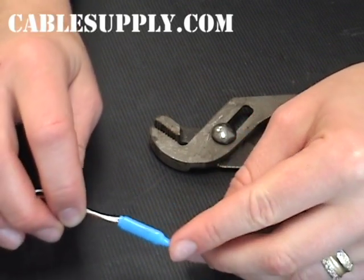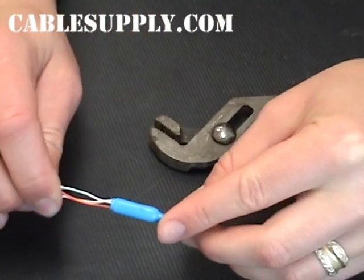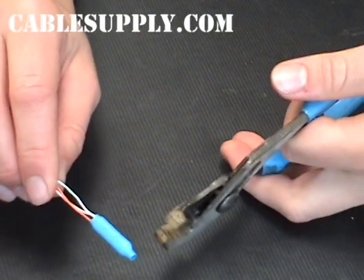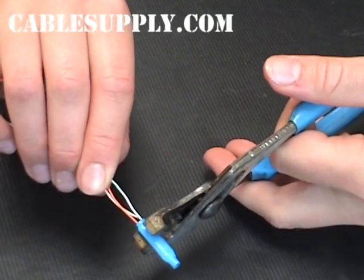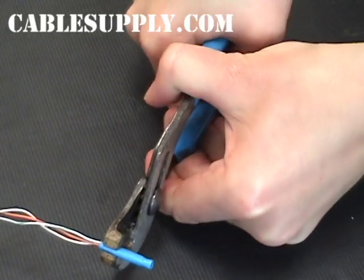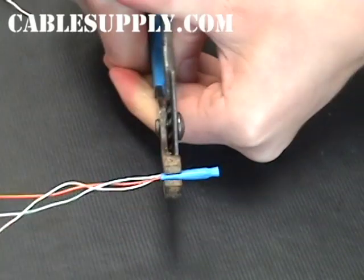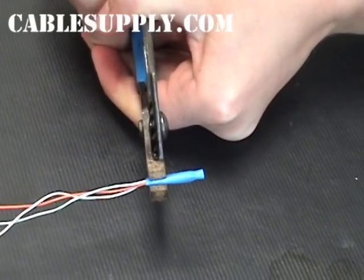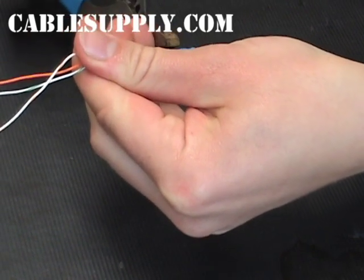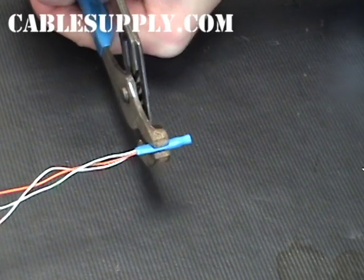Inside the B-Connector, there are little teeth that bite through the insulation of the wire. Now I'm going to terminate the wires by clamping down with pliers. Squeeze as tight as you can a couple times, all the way up to the end.